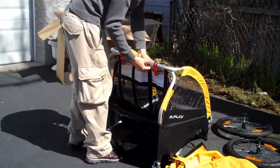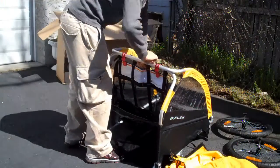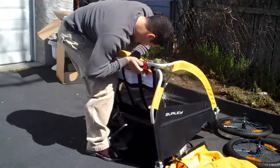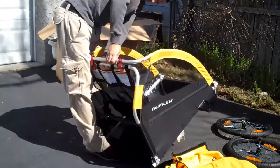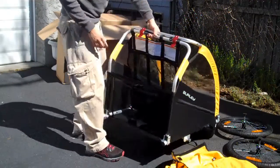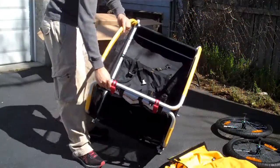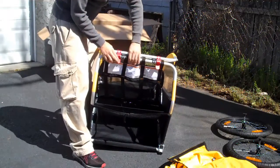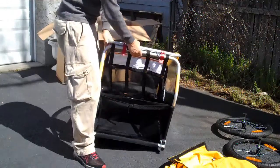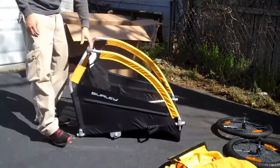This is a lot harder than it looks, but they had some little old lady on the video doing this. You guys can see it's in there. Then it has these little clips here that kind of just secure and lock it down. Basically the trailer is now extended.